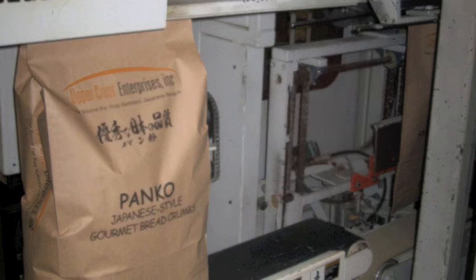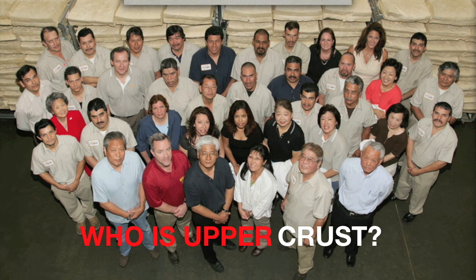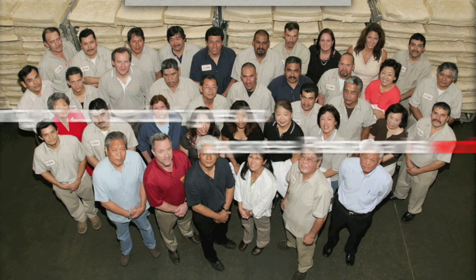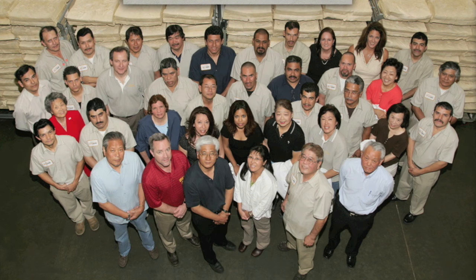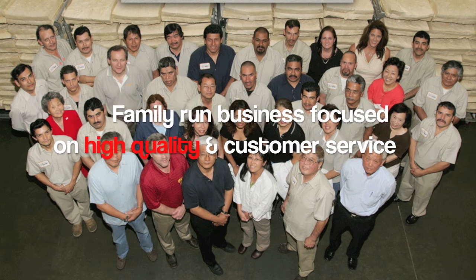The finished crumb is packed and ready for customers. Upper Crust Enterprises is your source for truly authentic Japanese panko and tempura batter. Located in Los Angeles, California near Little Tokyo, we have been making Japanese panko for over 30 years. About 70% of our sales go to Japanese restaurants worldwide, with the rest going to other restaurants. We are family run and focused on delivering high-quality products with excellent customer service.